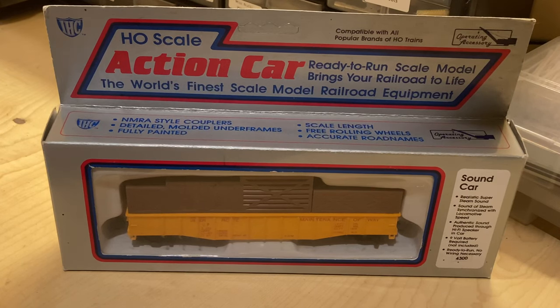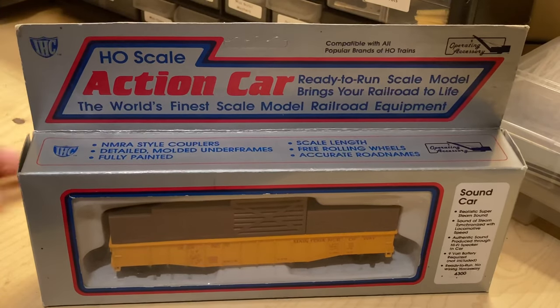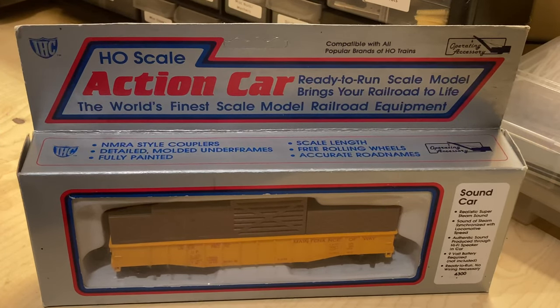I recently bought this car for $5 just to make this video, and because it's interesting. It does have a few modifications which I'll get to in a bit. First, I want to go over the box. The boxes for these AHM/IHC sound cars are kind of weird — they look like they're designed to be hung up on a grocery store shelf, which is just odd.